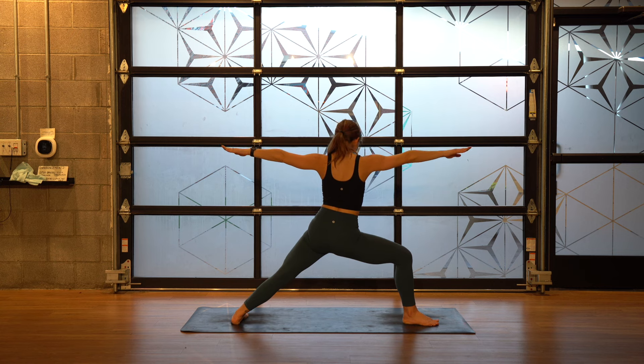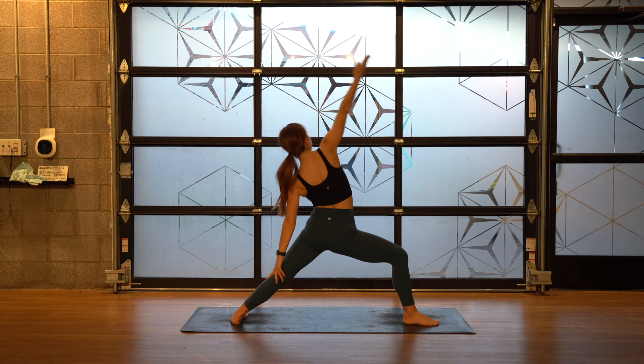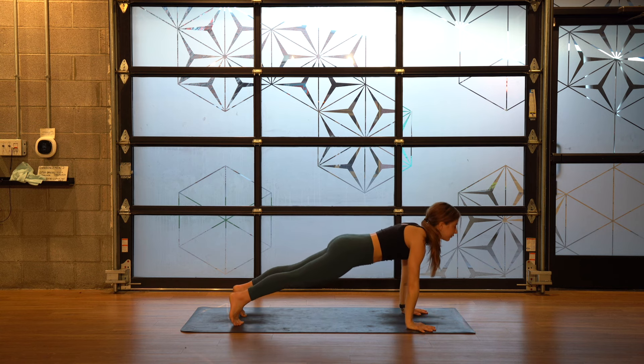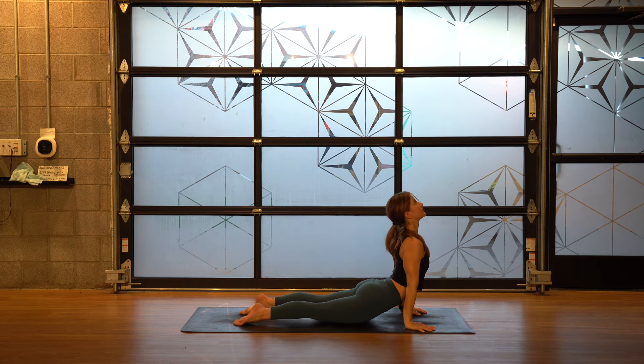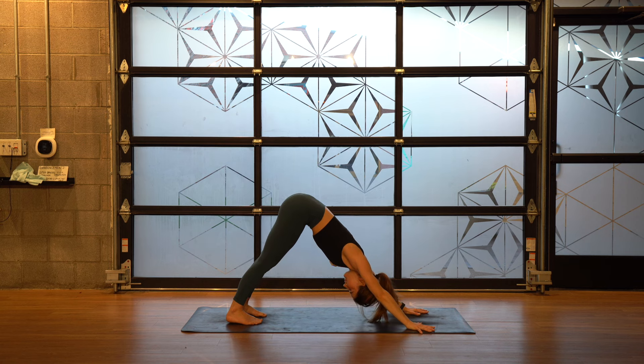Keep your lower body sturdy. One breath — reverse warrior. Windmill your hands to the floor, step back — chaturanga, facing the back of your mat. Inhale, up dog — spread your collarbones. Exhale, down dog.